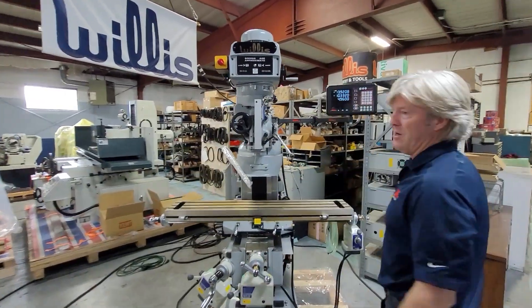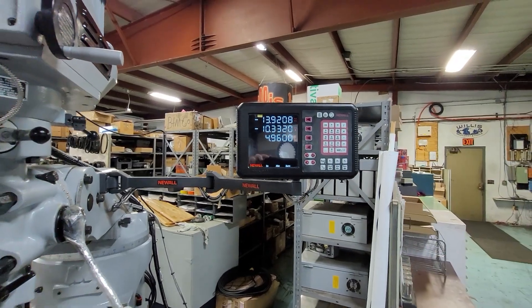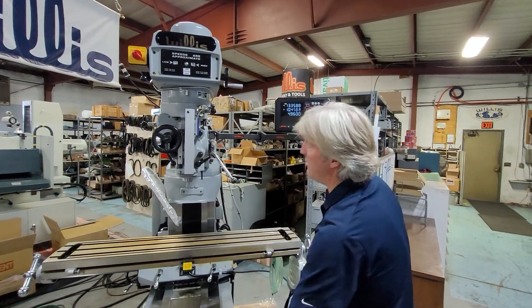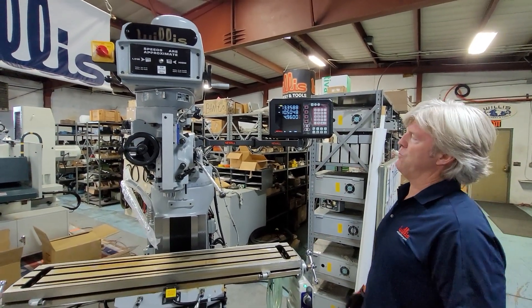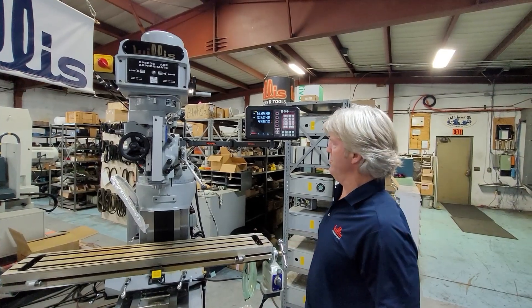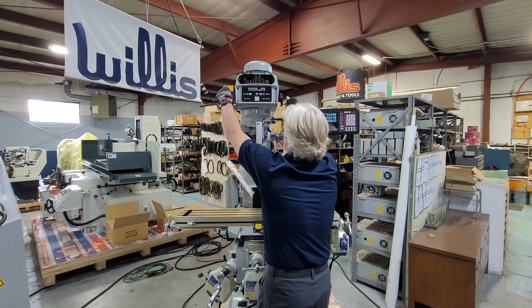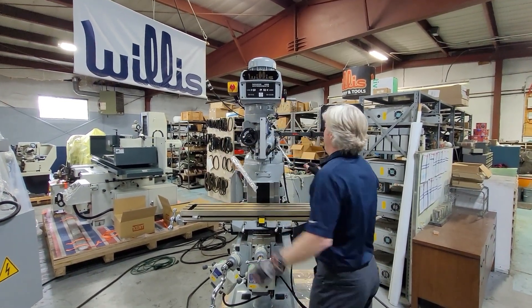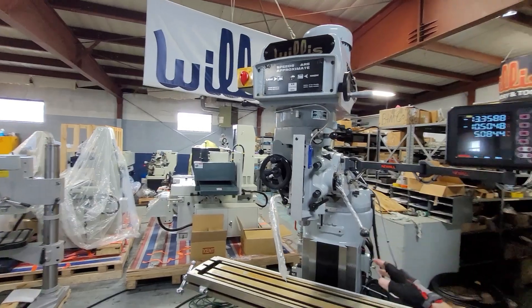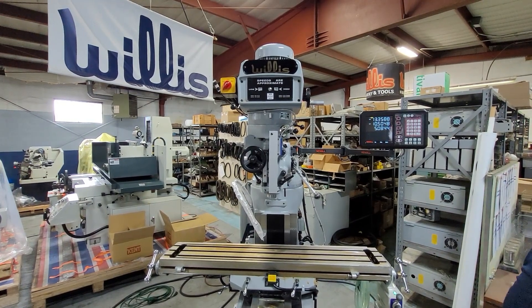Another very popular option on these machines is a digital readout — this is the Newall three-axis digital readout. Very accurate, pretty much indestructible, fantastic warranty. We also work with Accurite — very nice products — and also with Fagor. For high gear, the spindle has to be off; you may have to jog the spindle a little bit. In high gear you're running from 500 up to 4,200 RPM.